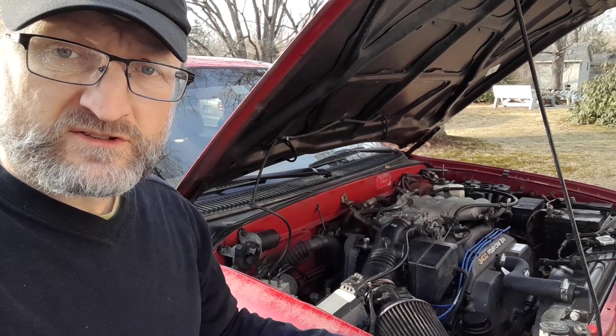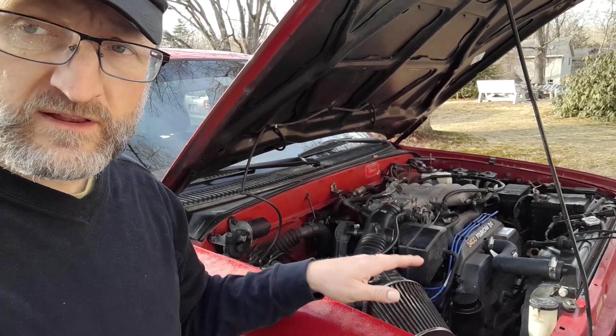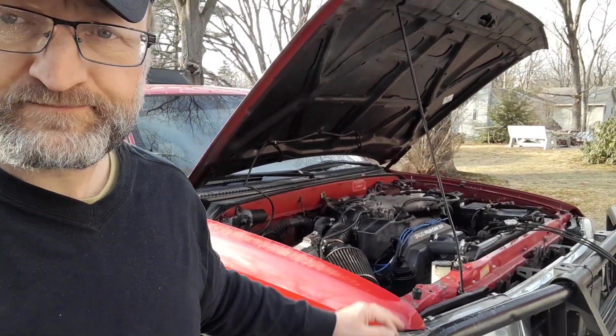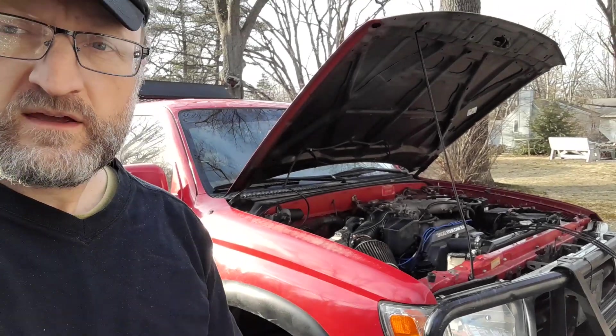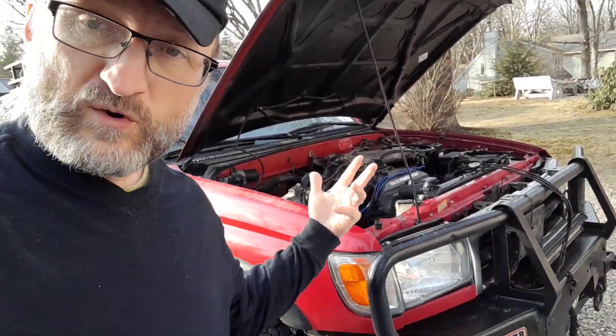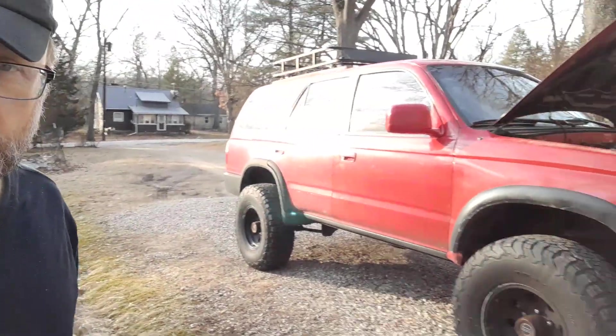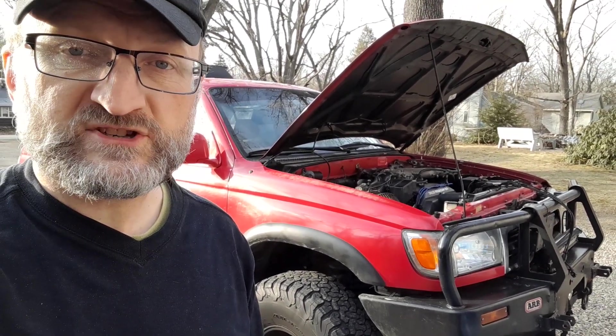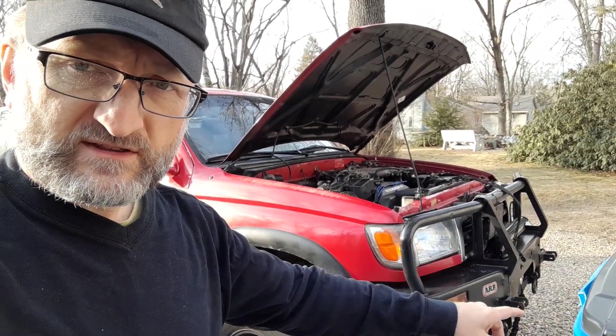Stay tuned as we continue our saga with our beloved five-speed manual shift 1997 4Runner, and hopefully this is helpful to you. Make sure you subscribe and give us a thumbs up as we keep working through this car to make it all that it's meant to be. So far we love it. Next up, we have some suspension issues, a four-wheel drive issue — for some reason it doesn't seem to be going into four-wheel drive — and we also want to eventually get the winch to work.